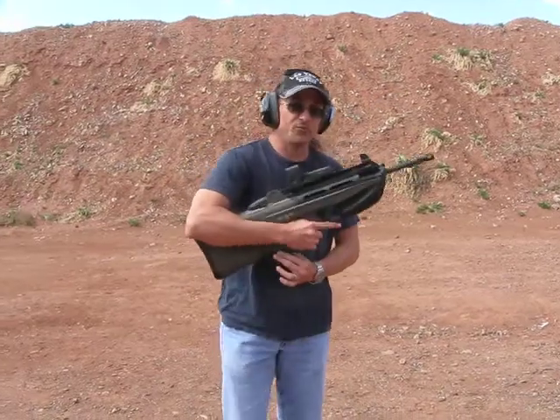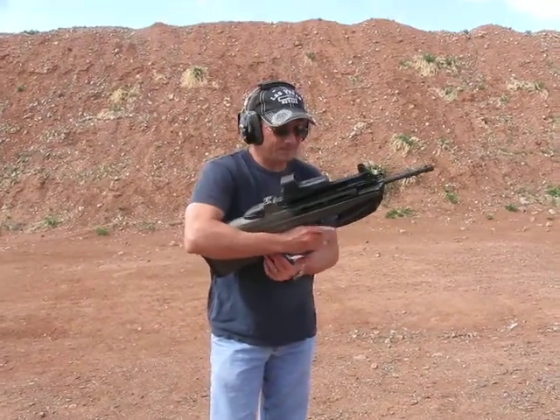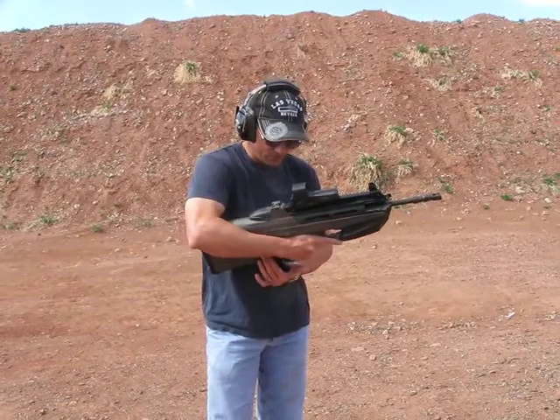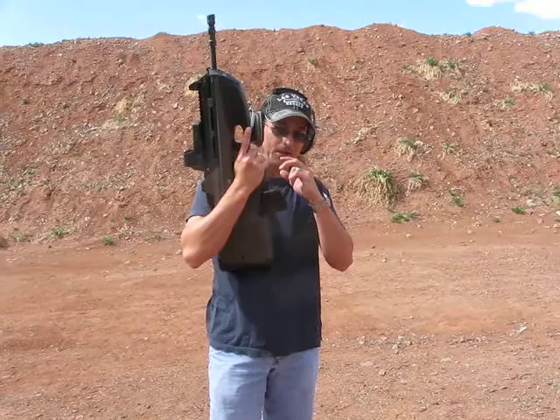I believe the Surefire 60-round and 100-round magazines will fit, but I've never actually done it, so I've only used the 30-round. If you used the 20-round, it would probably cut off right about there, and then good luck getting your magazine back out.